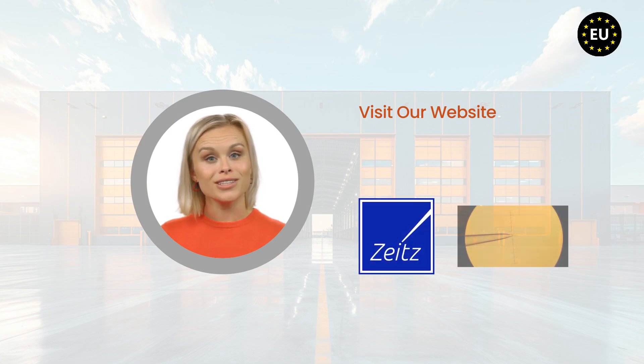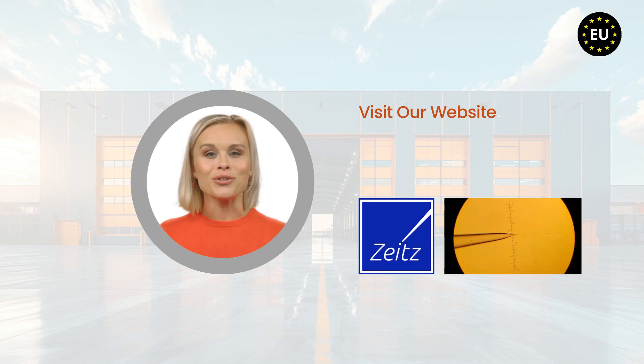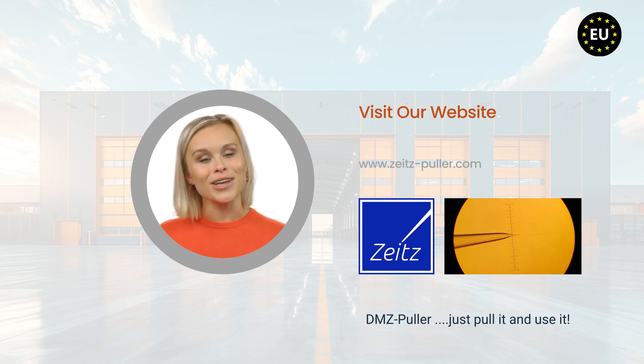For more details, please visit our website or contact us directly. DMZ — just pull it and use it.